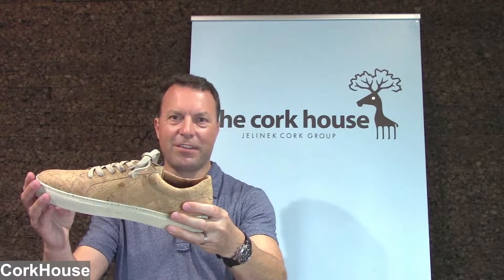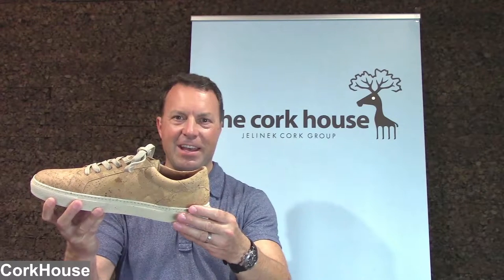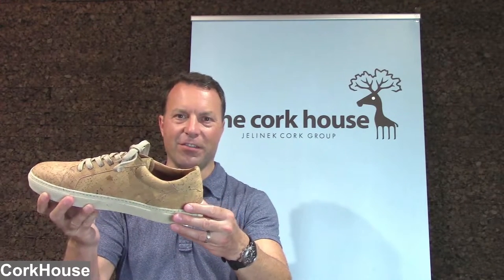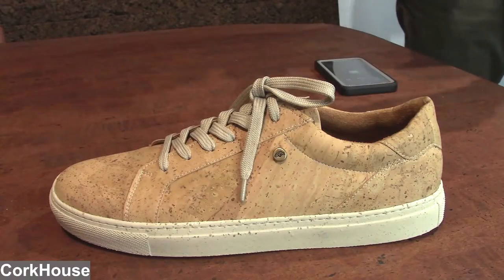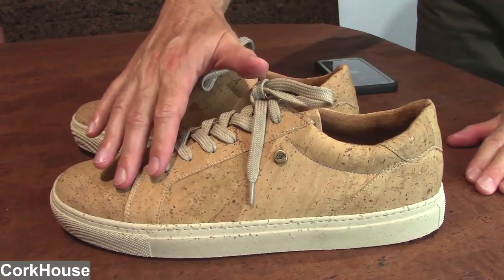Hi there, I'm so excited to show you our new cork house sneakers. These are the Sunslider Kicks cork sneakers from Cork House. Let me zoom in so you get a great close-up view. The outside of the sneaker